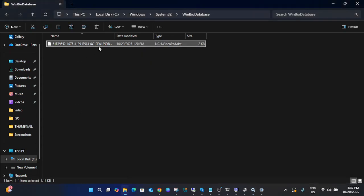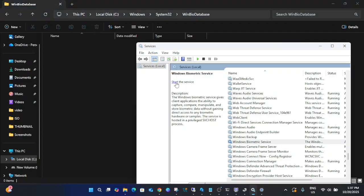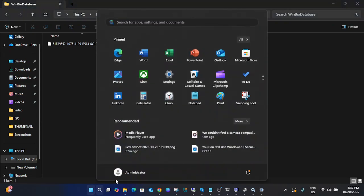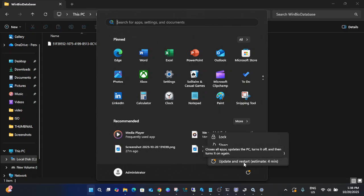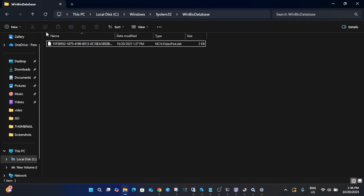Before deleting anything, go back to Services and stop the Windows Biometric Service. Once stopped, delete all the contents inside the WinBioDatabase folder — you can back it up, but it's not required since a new database will be generated. Then start the service again. You'll see a new folder has been created. Restart Windows and check if the issue is fixed.